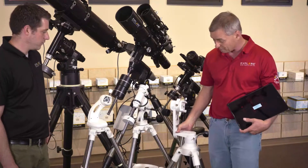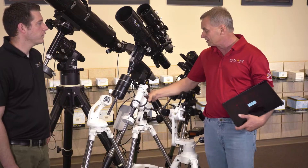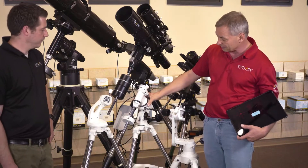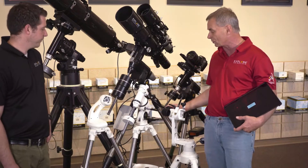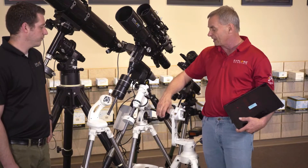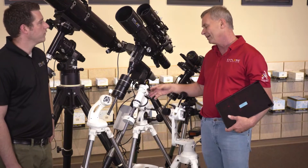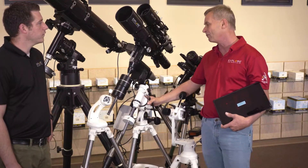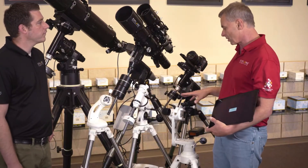The Twilight One can raise up much higher and has slow-motion controls for altitude and azimuth. This is our nano-equatorial, and it also has slow-motion controls. It's good for small telescopes — maybe as big as a four-inch, or a four-and-a-half-inch Newtonian. That would work very well.